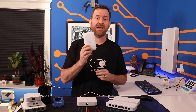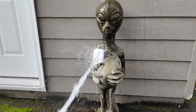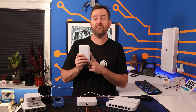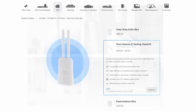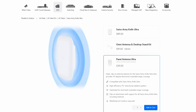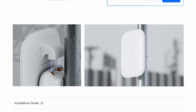You may remember the first Ultra device that came out a few weeks ago, the UK Ultra, also known as the Swiss Army Knife Access Point. I did a full video on the UK Ultra so I'm not going to go back over all of that info here, but they did come out with a couple of new accessories for this product. First is the Omni Antenna and Desktop Stand Kit for 19 bucks. They also now have the Panel Antenna Ultra for 39 bucks, which is a directional antenna that clips onto the UK Ultra and takes advantage of the RPSMA connectors on top.